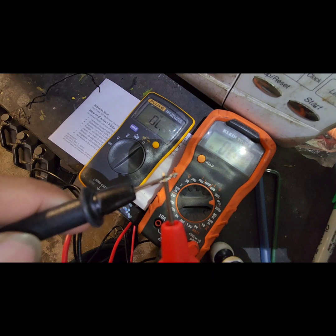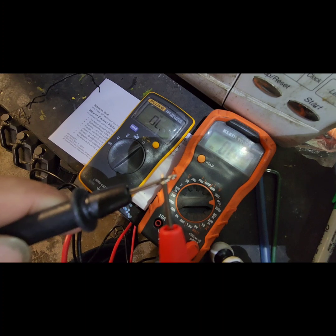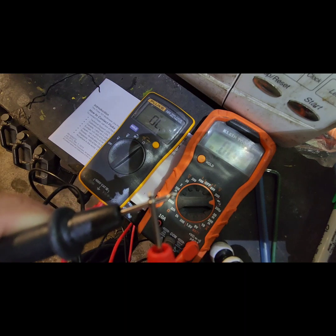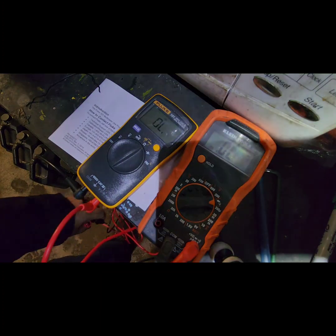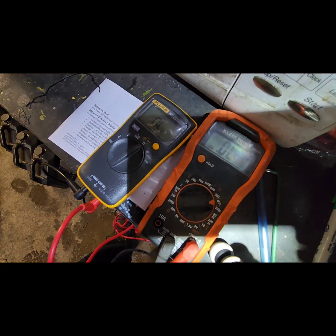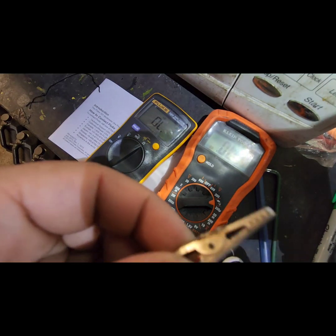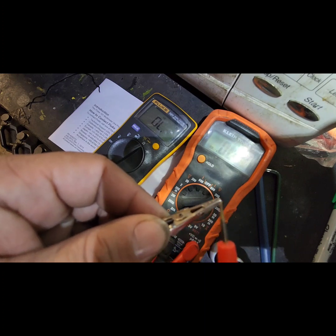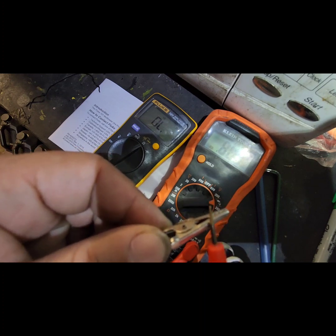So you touch the probe and it beeps instantly. That's really, really good because sometimes the signal I'm working on is so quick that I need a precise multimeter. With the cheap one you actually have to hold it for like a millisecond before it responds.